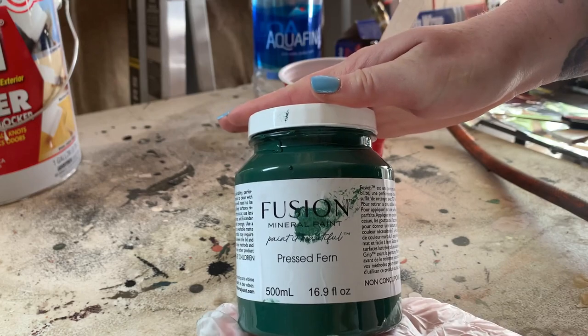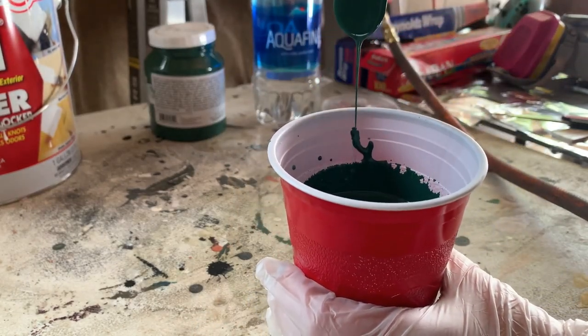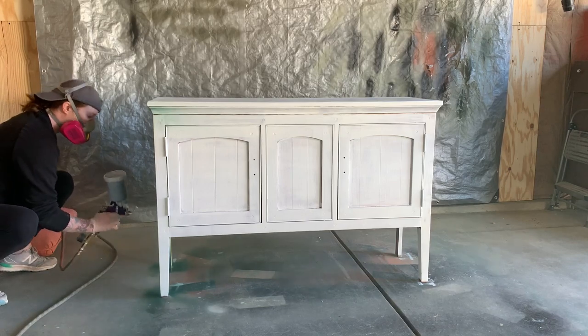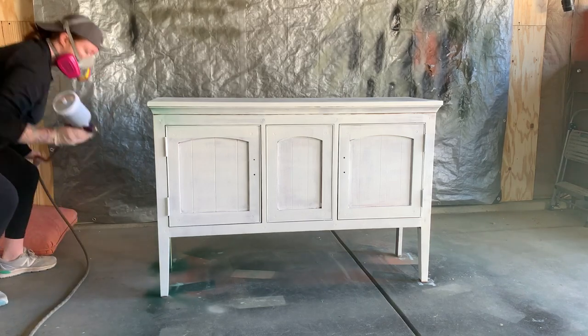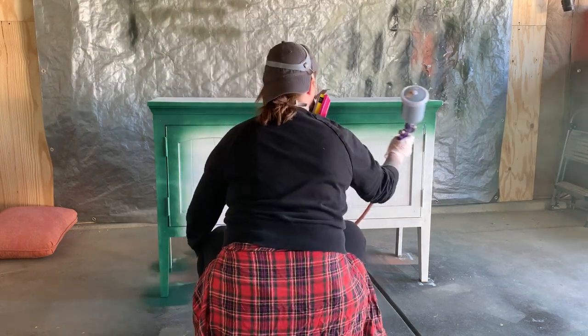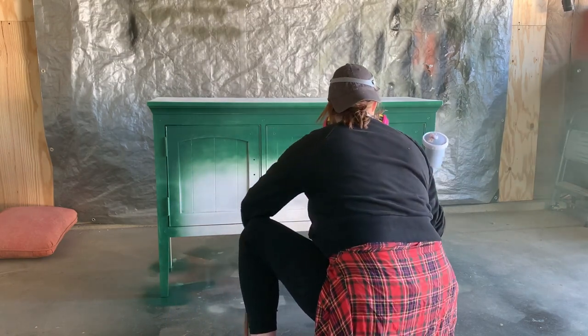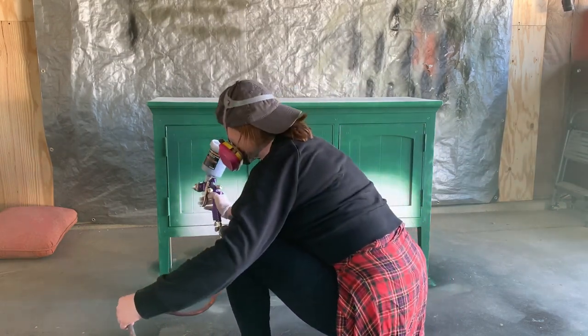I want to seal this thing up tight and give my paint a single substrate to adhere to. Today I'm using Press Fern by Fusion Mineral Paint — I can't wait to see it with this new hardware. I'm using my HVLP gravity-fed spray gun to apply my paint. I know it can seem a little intimidating; I have a video introducing you to my gun setup linked in the description box below. As always, please ask any questions in the comments section — I answer every single last one of them.